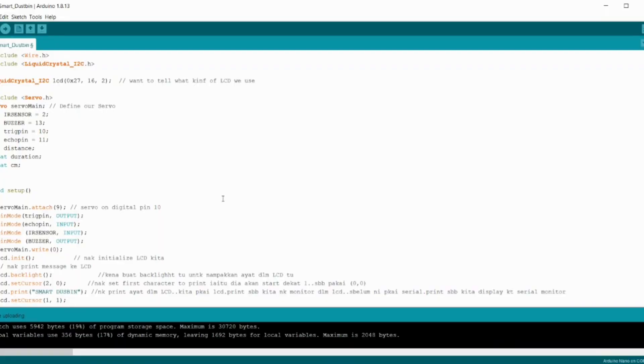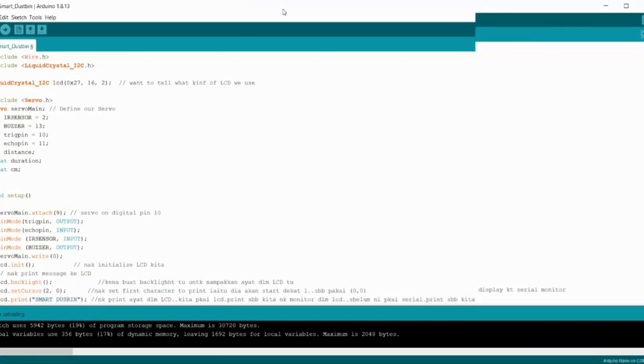Assalamualaikum. This part is our coding project — Smart Dust Bin.